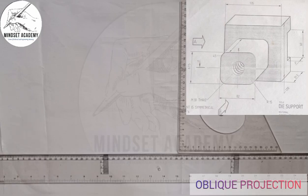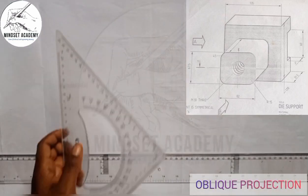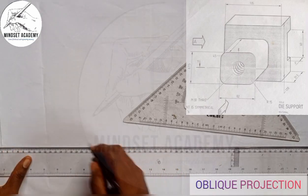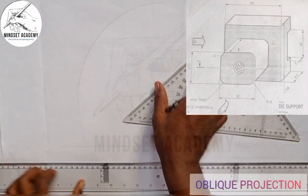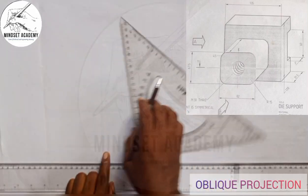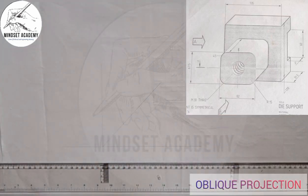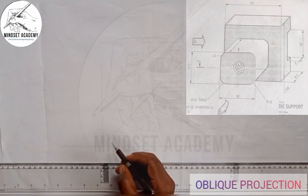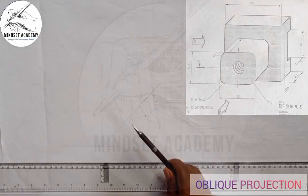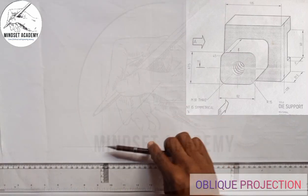The first thing we're going to do is draw the oblique axis. Unlike isometric drawing, in oblique projection you need your 45-degree set square. You draw your horizontal axis this way, your vertical axis this way, and one axis at 45 degrees. So oblique projection has one axis at 180°, another at 45°, and the other at 90°.